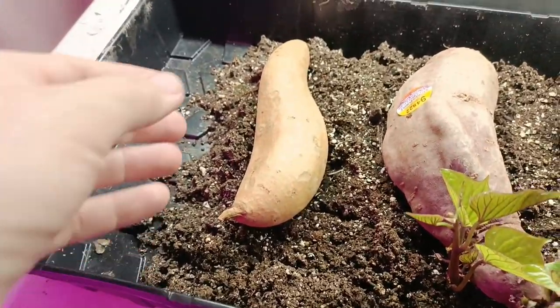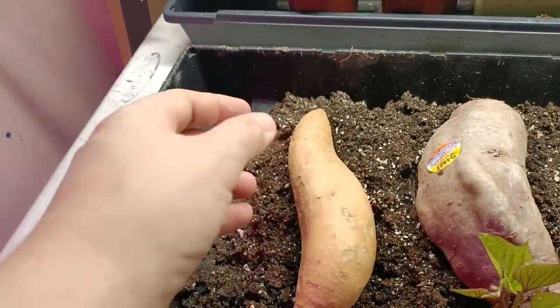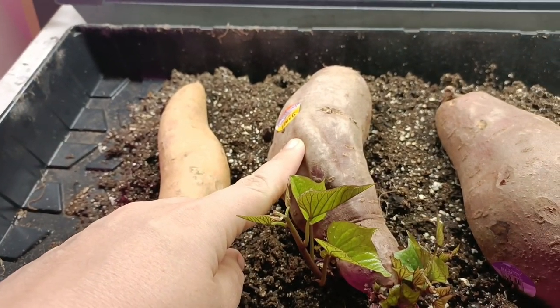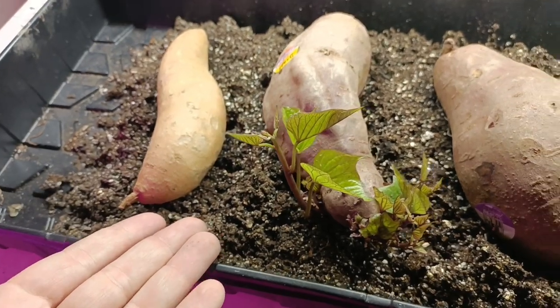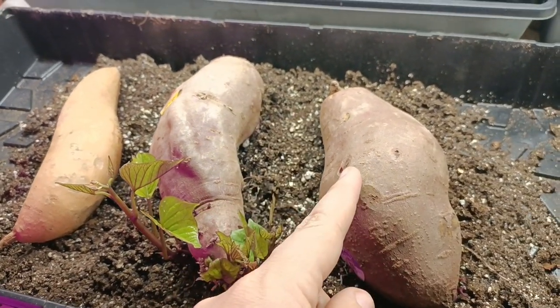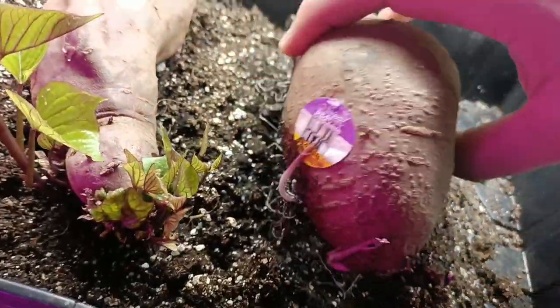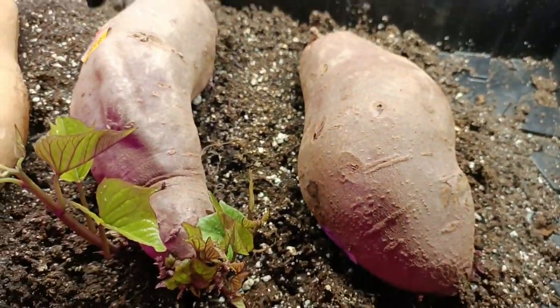It's been a couple of weeks, and I accidentally left the Hannah sweet potato in my pantry, so I'm just now adding it into the sweet potato slip starting setup. I have my other two sweet potatoes here — the Japanese sweet potato with purple skin on the outside and white flesh on the inside, and the purple sweet potato with purple flesh on the inside. These sweet potatoes are laying in a sterile seed starting soil mix, and I'm watering them pretty much every other day or when I water my seedlings. I've also started fertilizing, so they're getting a little bit of fertilizer as well.